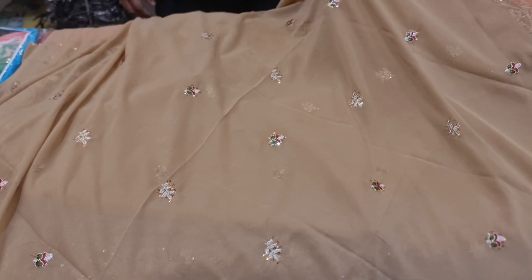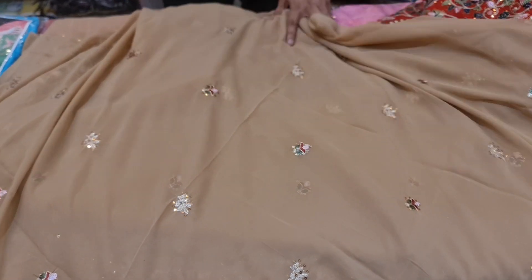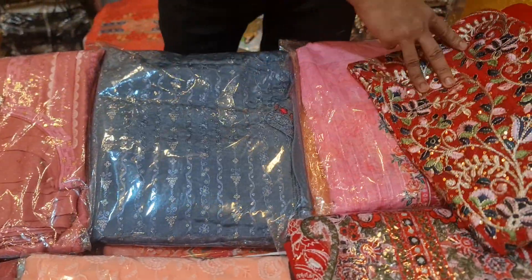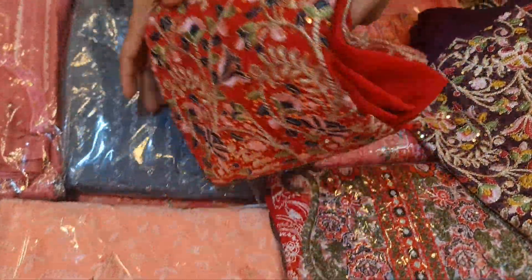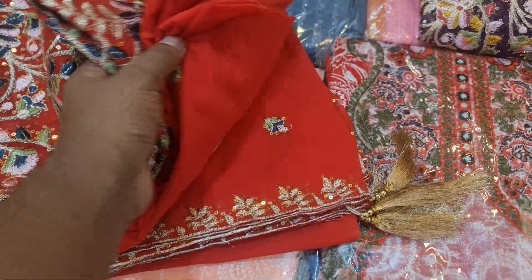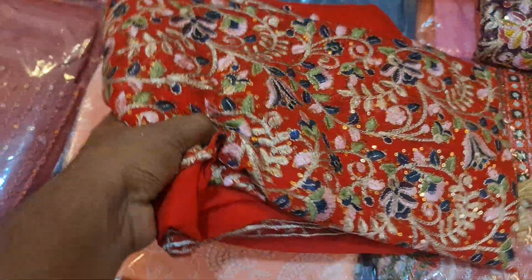There are four pieces of color that we can buy in the same design. We can buy a lot of different colors. We can buy a red color — it's beautiful. And we can buy a tassel with a two-pattern design.